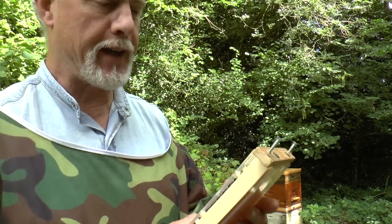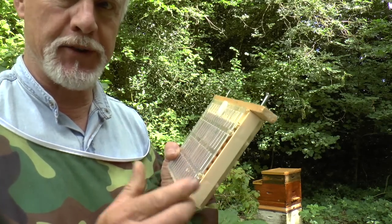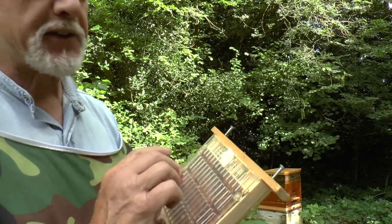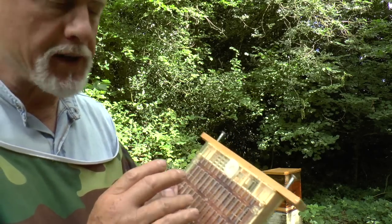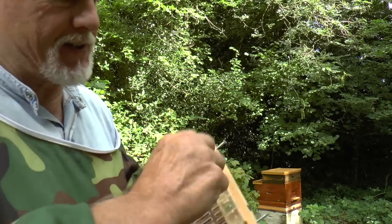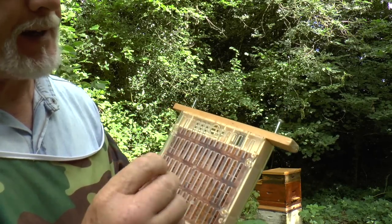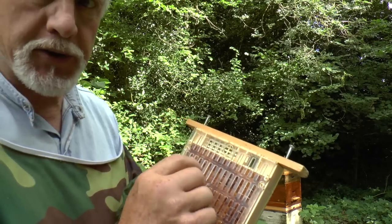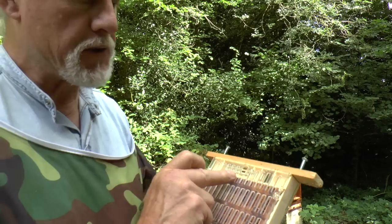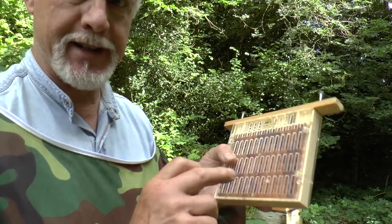So how does this work? The great thing about this particular design, the Niko, as opposed to the Jenta or one of the other types, is that this particular box has a really neat little extra bit — a Queen Introduction Cage built into the box. It's a really useful thing to have because you can introduce a Queen to a colony at the same time as getting a Queen to lay eggs in these little cells.